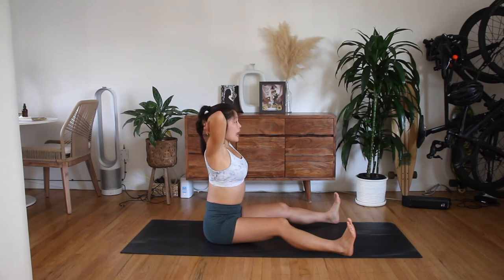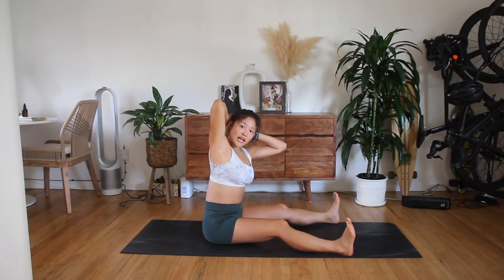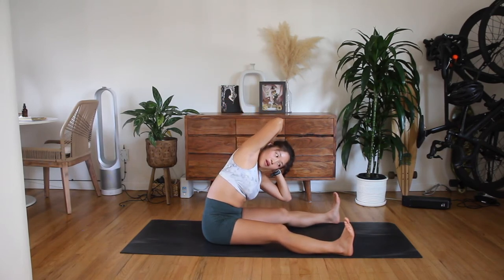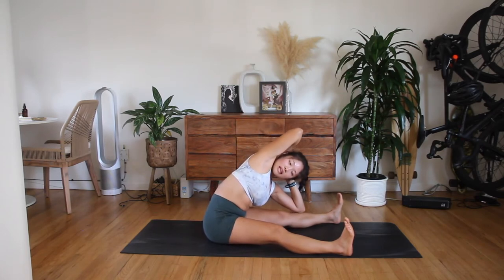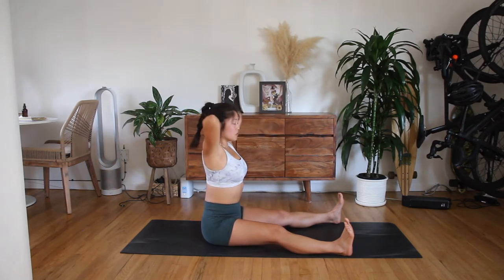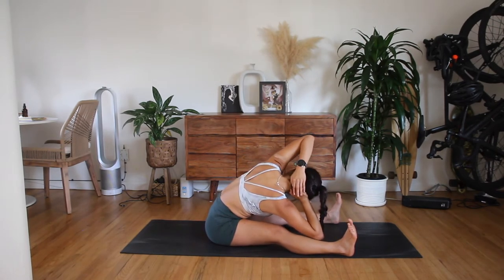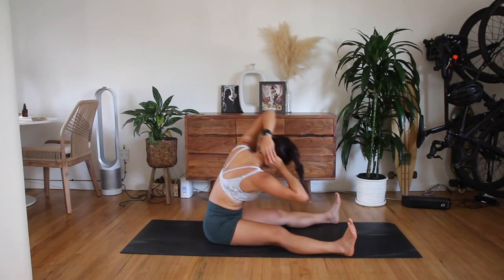Hands come behind the neck, elbows wide, lifting tall. Root your tailbone down without coming into a sway back. Twist to the right. Look to your right elbow as you side bend to the left, bringing left elbow to left knee. Make sure your feet and your hips have not shifted. Rotate the right arm to the sky as you're trying to slide the left elbow down towards your left ankle. Try to get the left side of the waist onto the mat as you press the right hip into the mat. Slide it all the way up. Stay twisted. And let's go the other way.